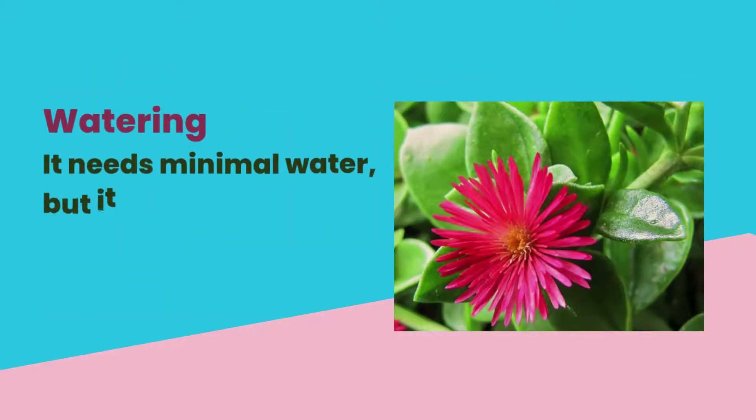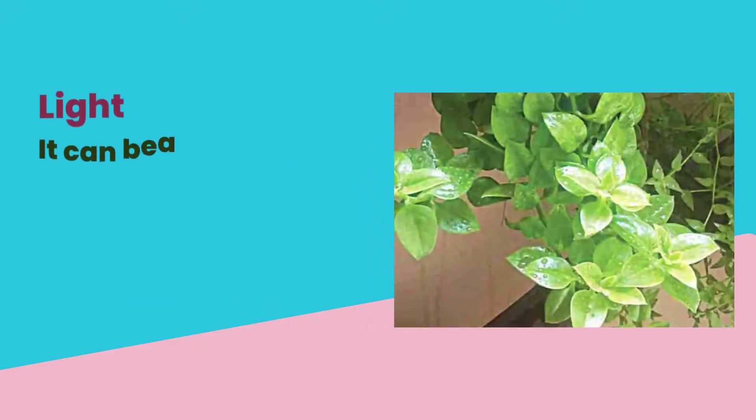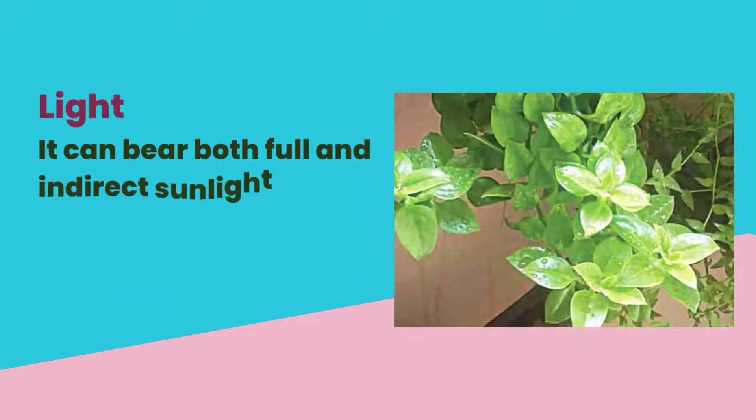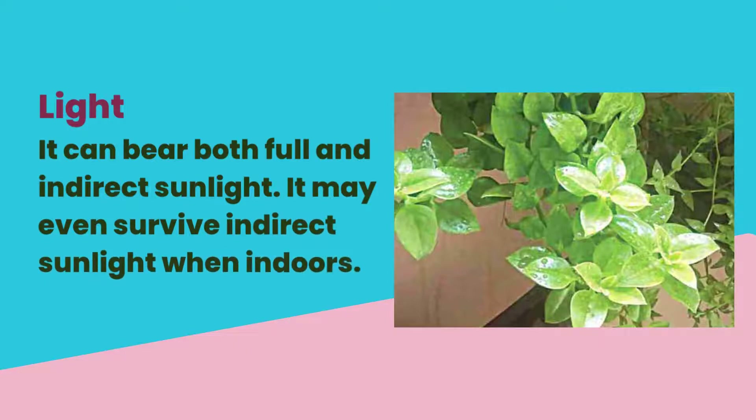It needs minimal water, but it is also essential to maintain proper water drainage. It can bear both full and indirect sunlight, and may even survive indirect sunlight when indoors.